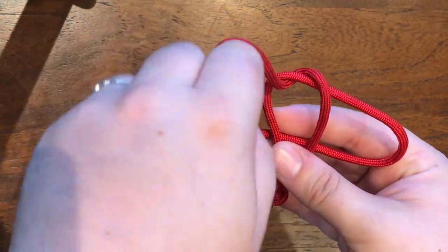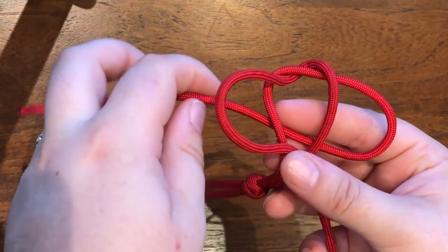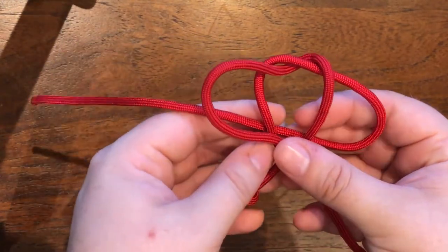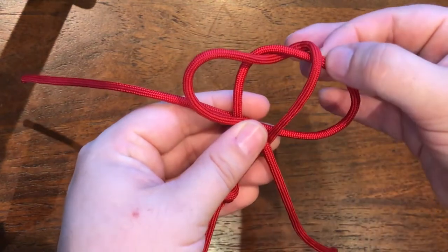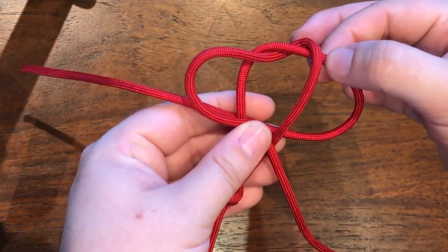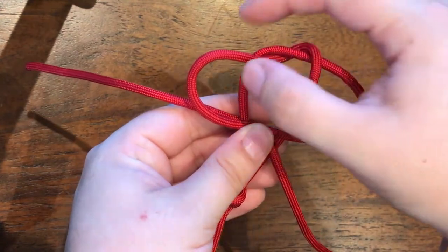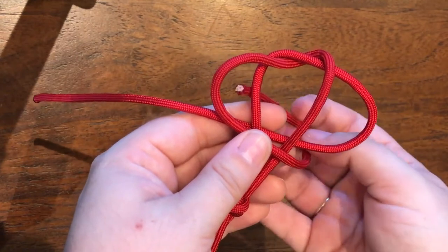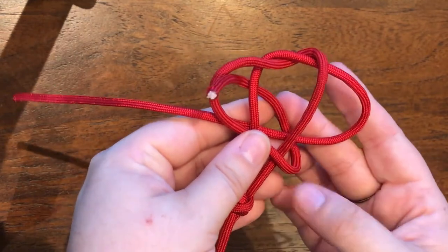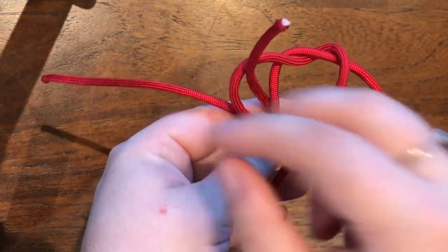So once you have your crown knot, you take the ends around on the corresponding side of where it comes out of the knot — behind for the right side and in front for the left — and you take the ends all the way around and through the lobe.